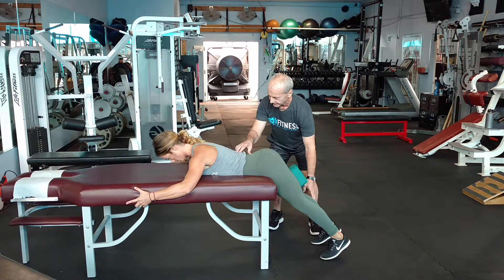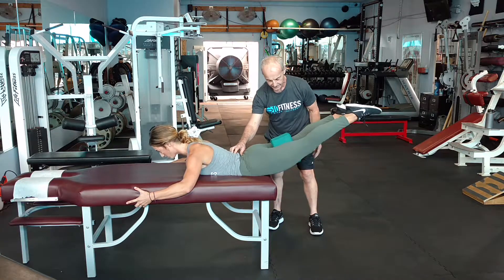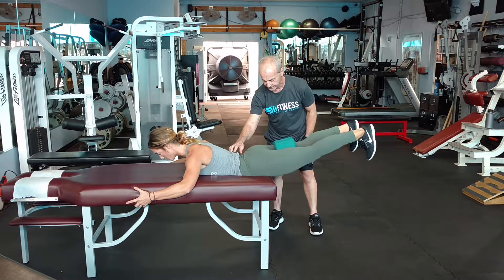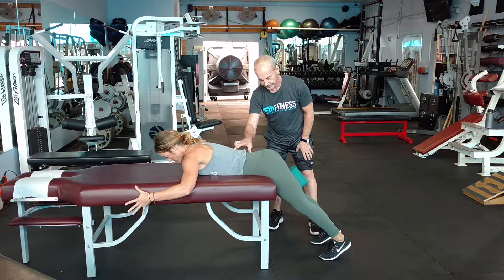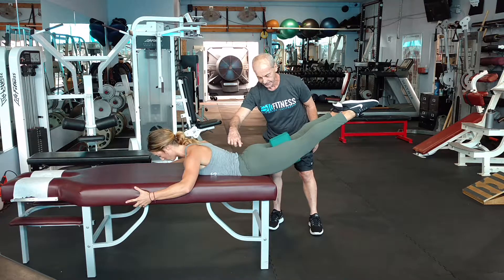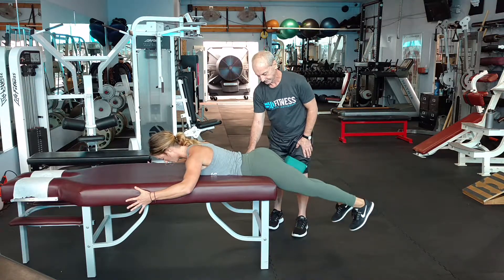What you'll notice is the protection of the lumbar spine and the activation of what I consider the true core, which is the lower back musculature along with the glutes and the upper hamstrings. She has a nice solid tempo, no strain. You'll see how she works the triple extension and then dorsiflexion as the return.